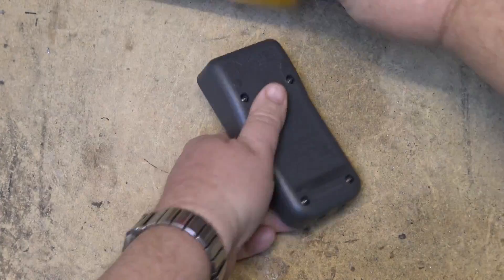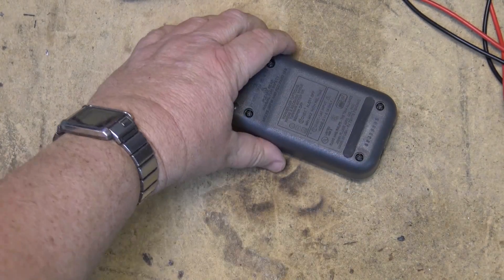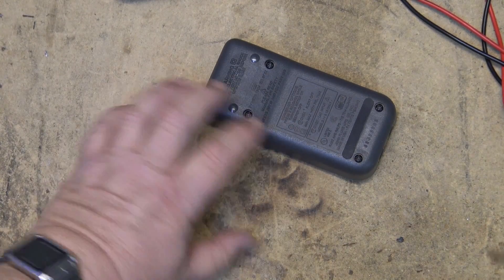First thing, of course, turn your meter off and remove the case. In the case of this one, you just need a Phillips screwdriver.